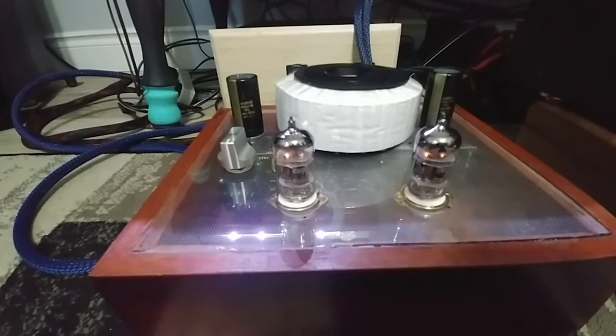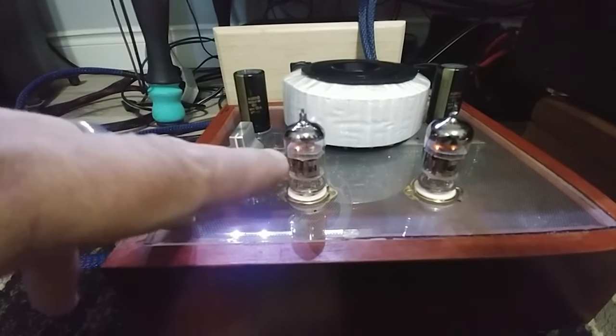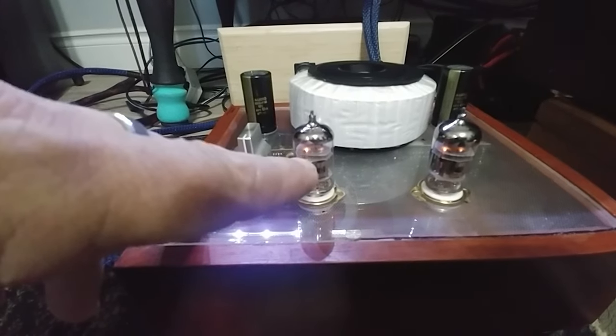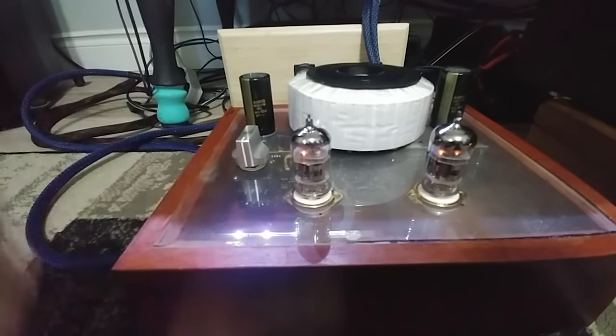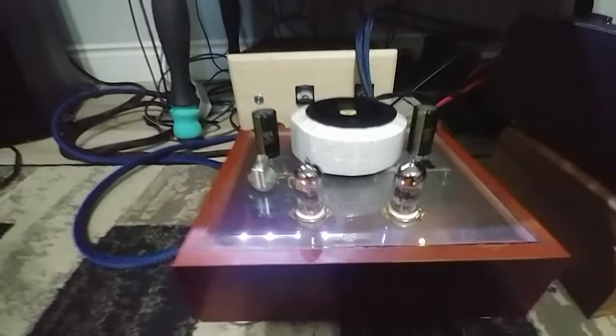You can tell when the tube's seen a lot of heat over the years because it gets glary on the inside of the tube. It looks like it's dirty on the outside, but it's not - that's the inside. So they've definitely seen some heat. It's all right though - they're good for testing.